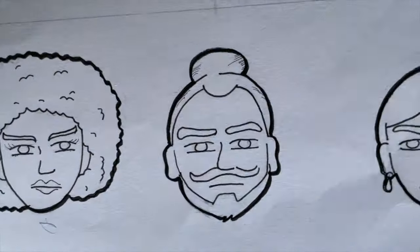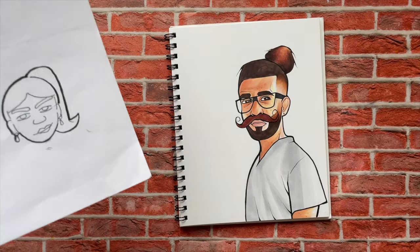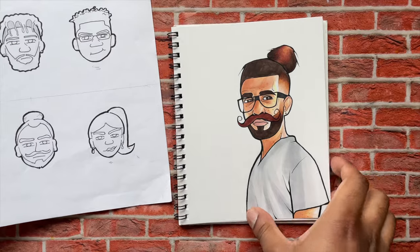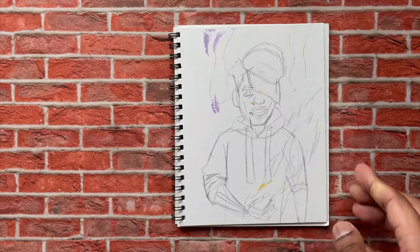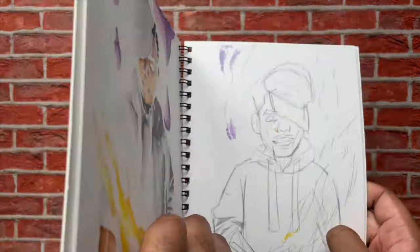Next up, we had another redrawing. I drew this dude with the man bun right here — you can see the new one and the old one right next to each other. This was a really old sketchbook — I just drew these recently in that sketchbook. But that was a sketch for the drawing you're about to see next.